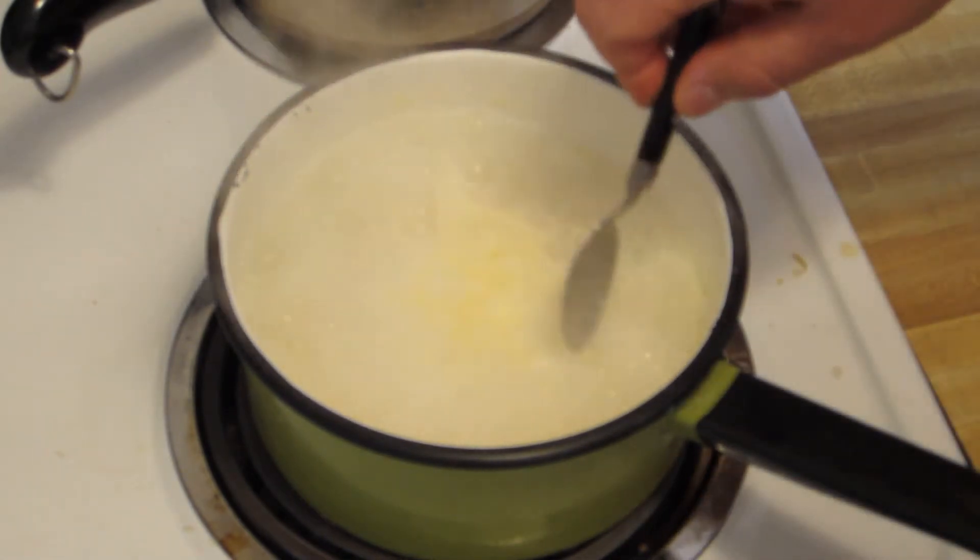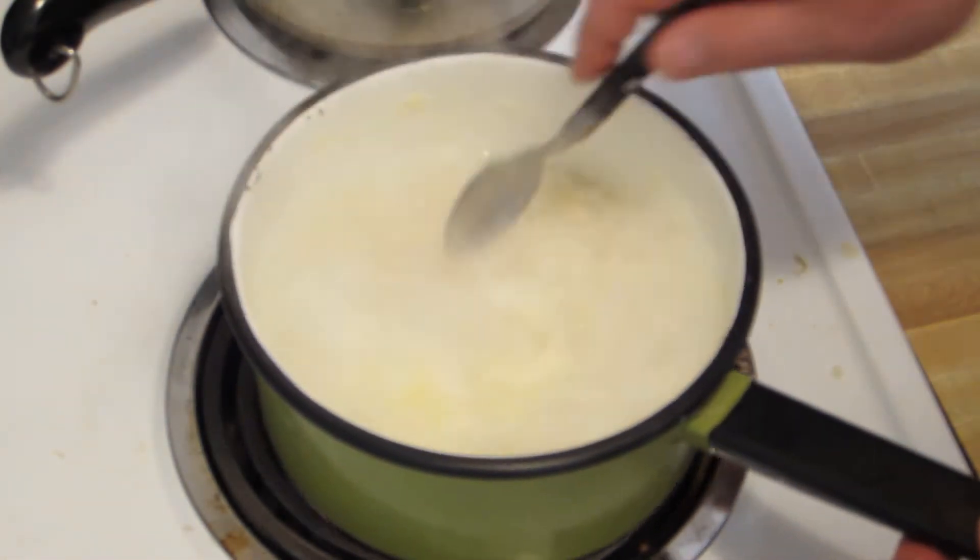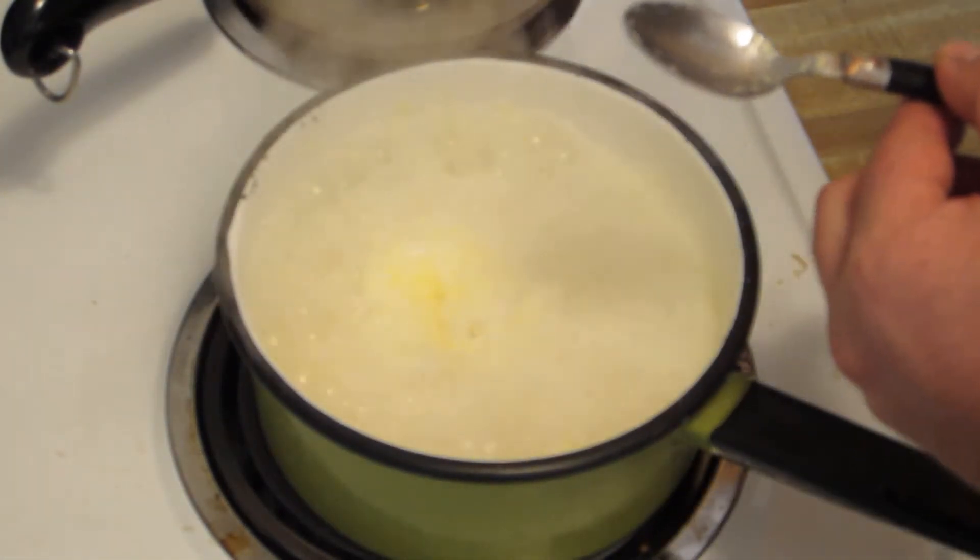Looks like it's a little bit angry — it's boiling a little hotter than I would have liked. Put the toast in too.